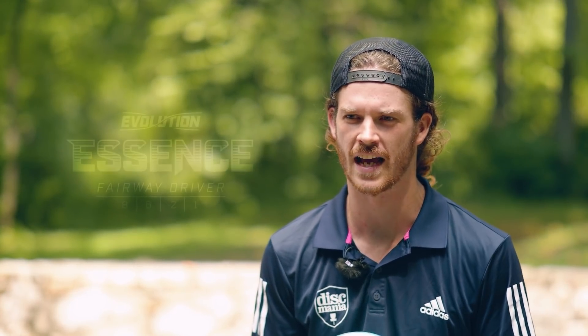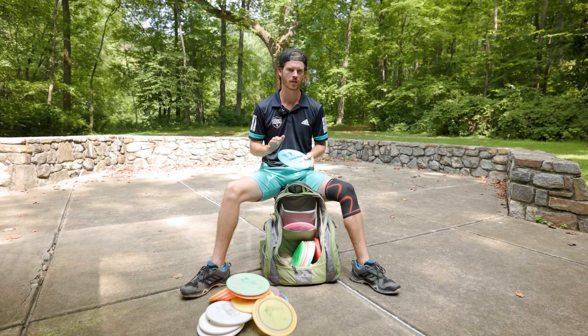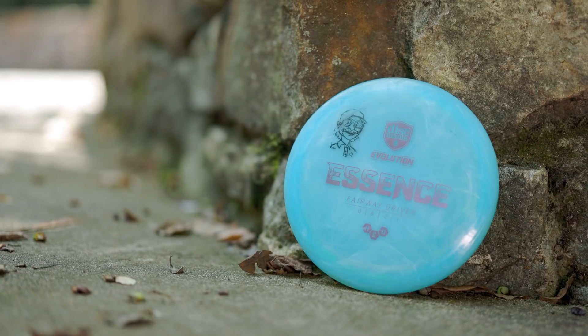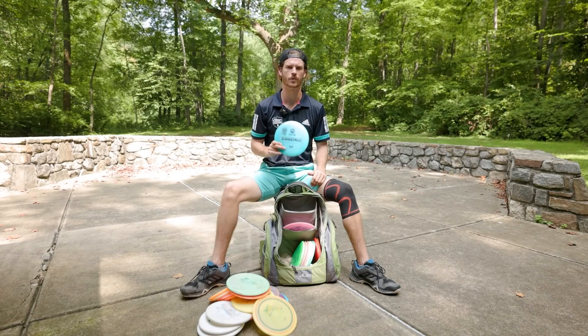Another one of my favorite new molds from Discmania is the Essence — it's an eight-speed understable fairway driver, a little flippier than my Night Strike but a little faster. I'll use it for a quick roller if I need to, and also for my longer panning anhyzers. The Meta Essence is being produced right now at Latt's factory, and it's actually going to be my signature disc for 2021 — it's going to be called the Zinn. So be on the lookout.